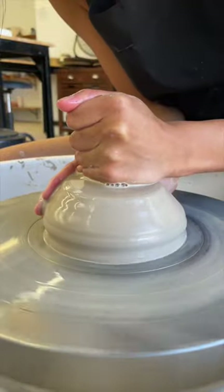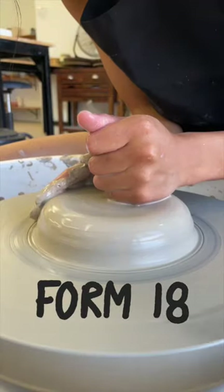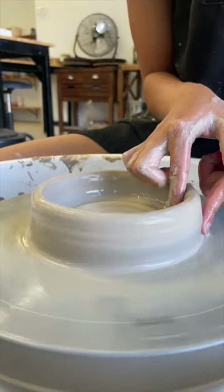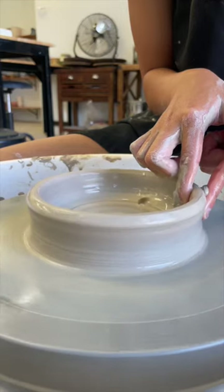I am making 100 mugs as a beginner and posting one every single day. Today I'm working on number 18. What I really have been struggling with is getting my walls taller and how it's supposed to feel in my hands.